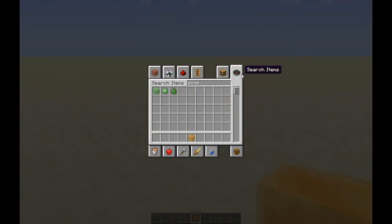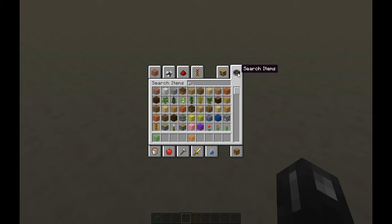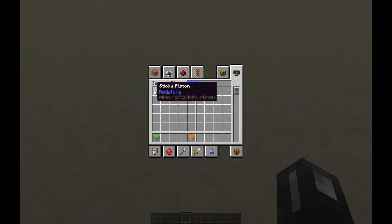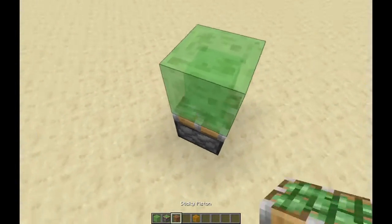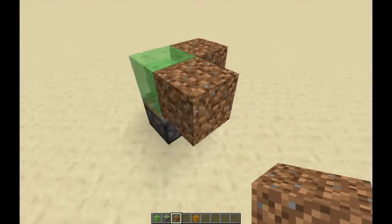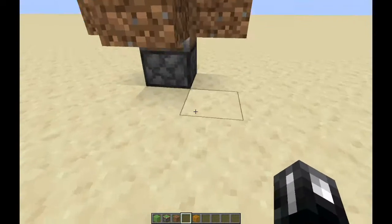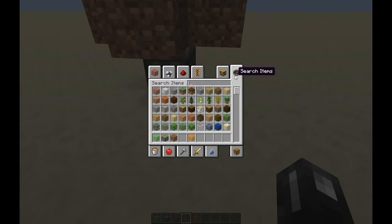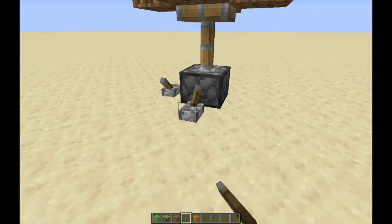So you know how slime blocks stick to everything. Like you can get a piston, or a sticky piston I'm going to use, and a dirt block or whatever you want to. And you can do stuff like this. You might have just seen over back there, there's something that I'm going to be showing. And then when you power the piston, it moves all of the objects.